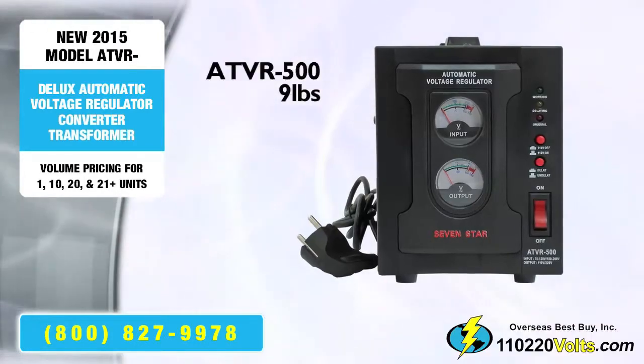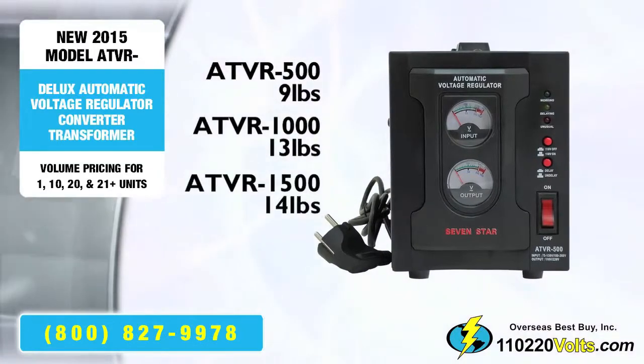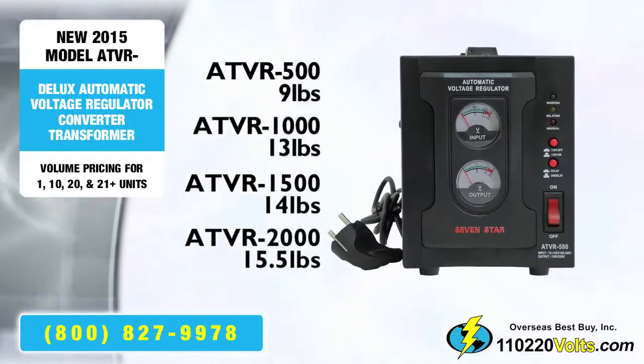The 500 weighs 9 pounds. The 1000 weighs 13 pounds. The 1500 weighs 14 pounds. And the 2000 weighs 15.5 pounds.